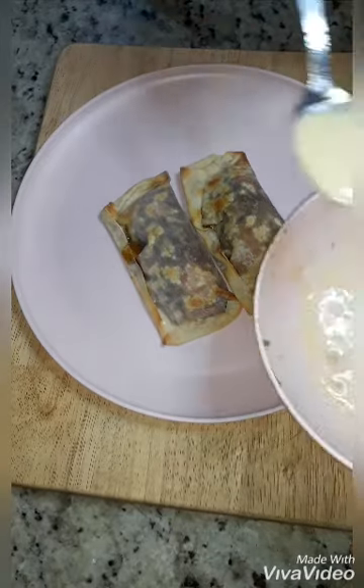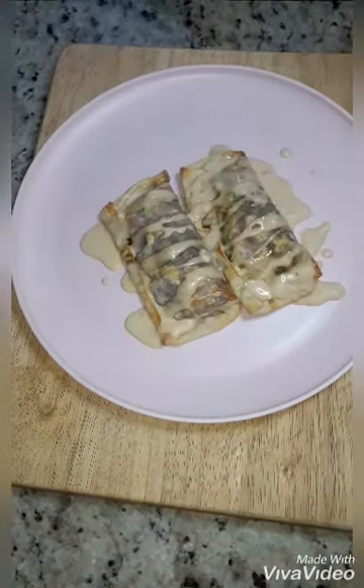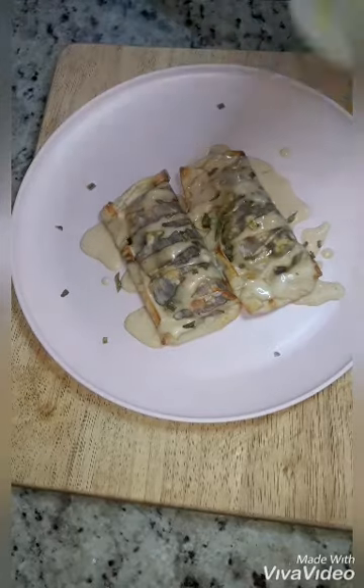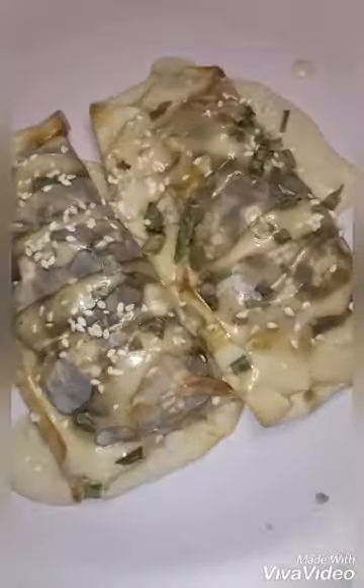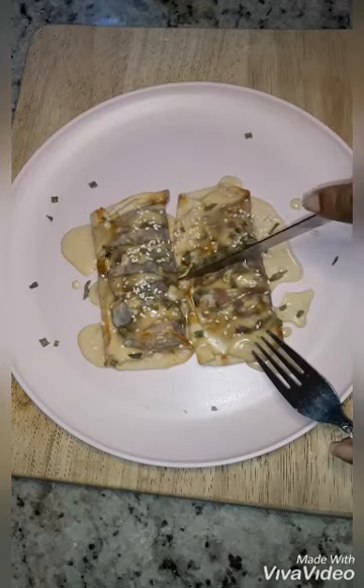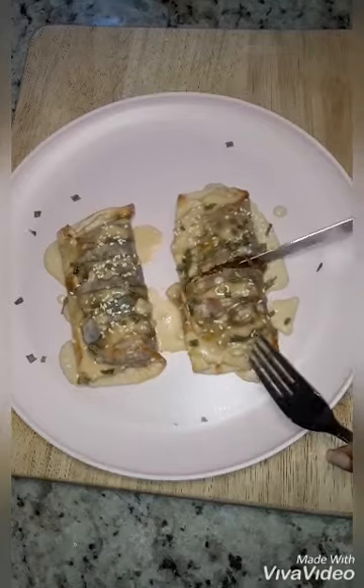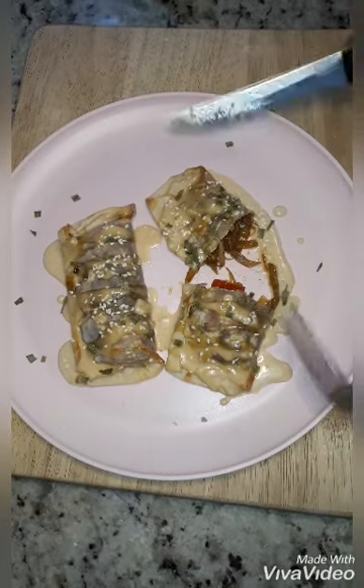Now that our egg rolls are done, I'm just going to go ahead and plate them. Add some dressing over the top — you can put it on the side or over the top, however you want. I'm adding a couple of chives just to make it nice and pretty, some sesame seeds, and there you have it — my Asian-inspired egg rolls. Cutting it open so you can see how the shredded mushrooms look — it really does look like shredded meat. I was really impressed, and you can use this same technique to create so many different dishes. Thanks for watching and see you next time!